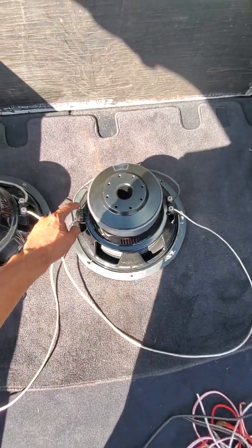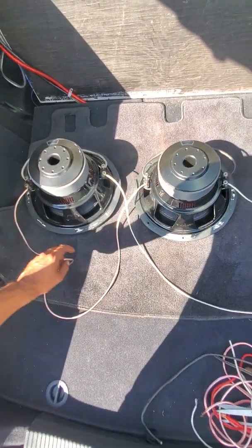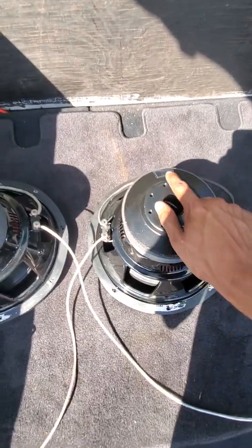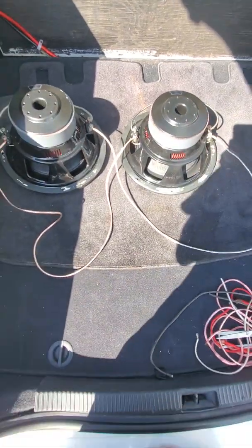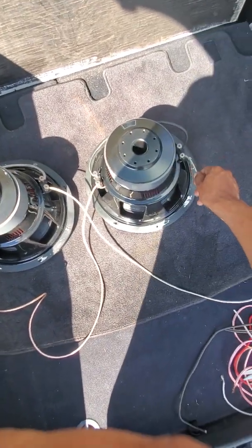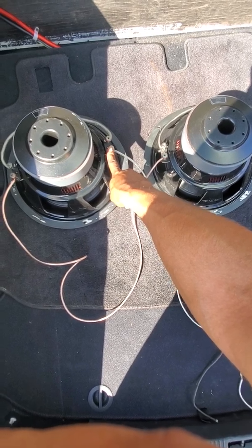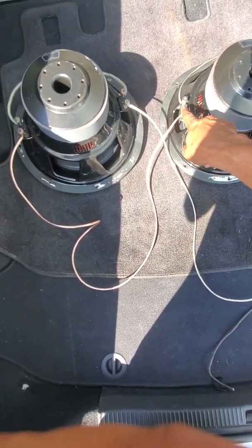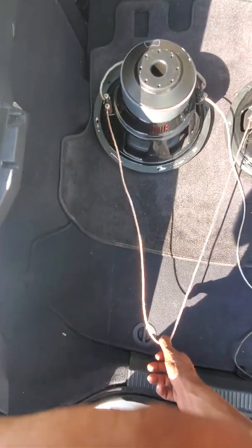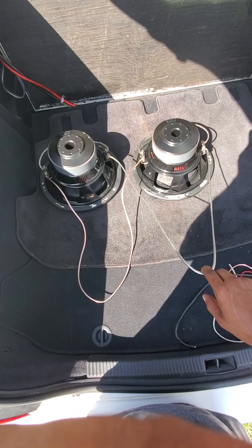Basically you have negative, positive, negative, positive, negative, positive, positive, and negative. You want to note where the stickers are. Get a negative and run it to the other negative, then get your positive on the other side and run it to the other positive, so they're on the same side of the speaker.